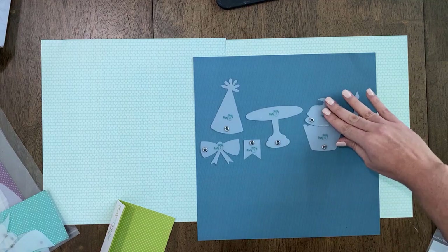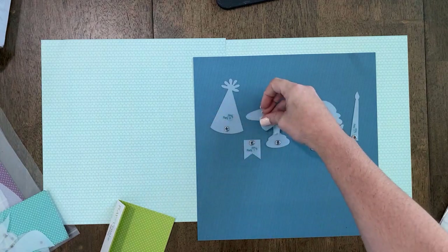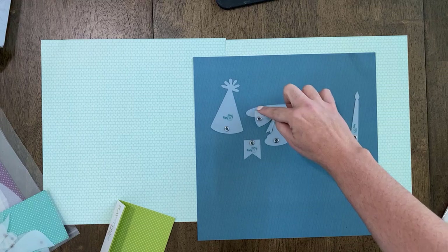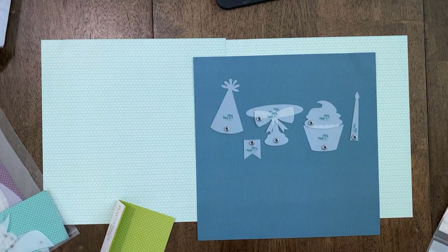Even these would be really cute if you made them very elegant — could be really fun on maybe more of a wedding. I could see this being cute with maybe a top cake on a wedding or different things like that. Because the moment you change the paper, the look of it changes as well.